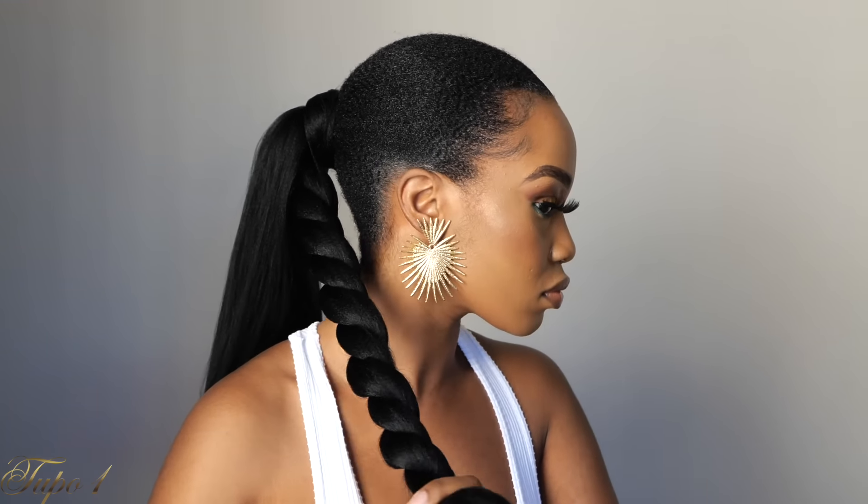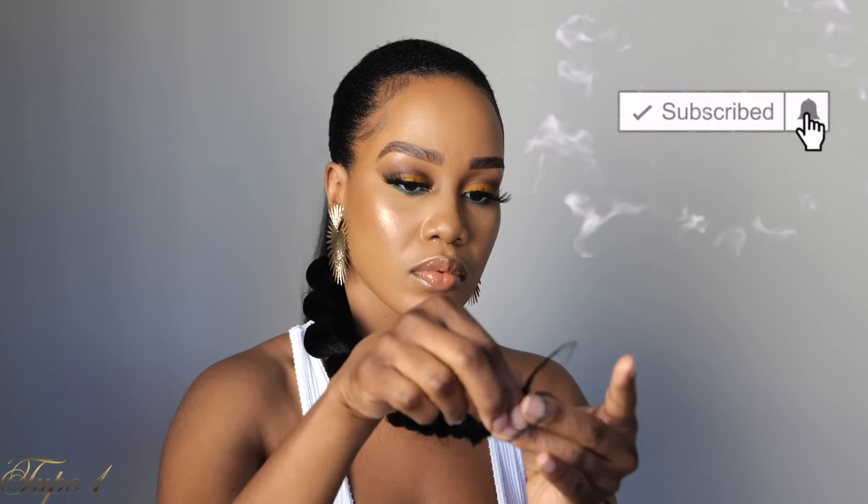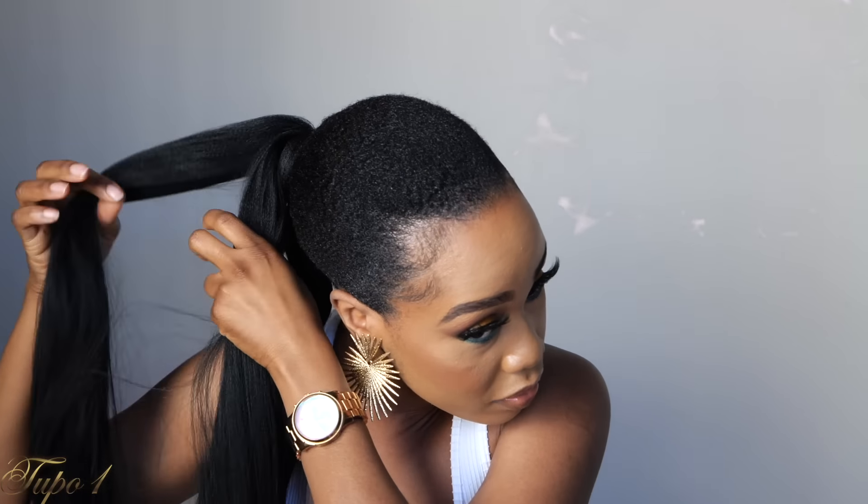Off to style number two guys. With the same hair, I'm just going to section it into two, and then the first section I'm going to section that into two as well and twist all the way down. When you get to the bottom, just make sure you secure it with a rubber band. The other piece I'm going to section into two as well and then twist it all the way down. This is the two-twist style and it's so cute — it looks like you just twisted your hair. You can place both twists on one side or place each twist on each side. You can rock this every single day and you don't have to break the bank.